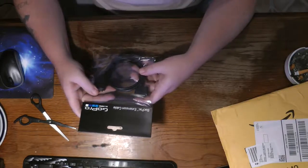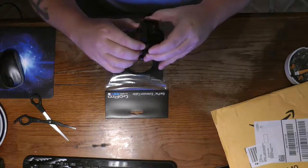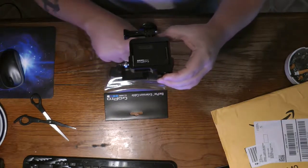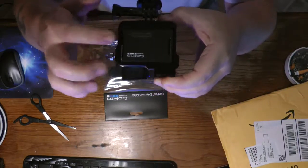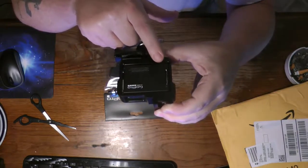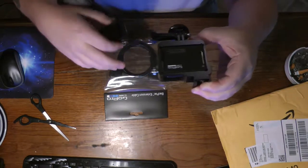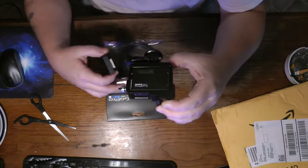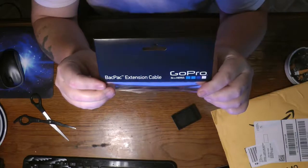This right here is the backpack extension cable. You can use it with your screen — you attach one end of the cable and connect it to your setup. It's a male and female connector. This right here is three feet, so you don't have to have the screen attached directly to the GoPro; you can just use this extension cable.